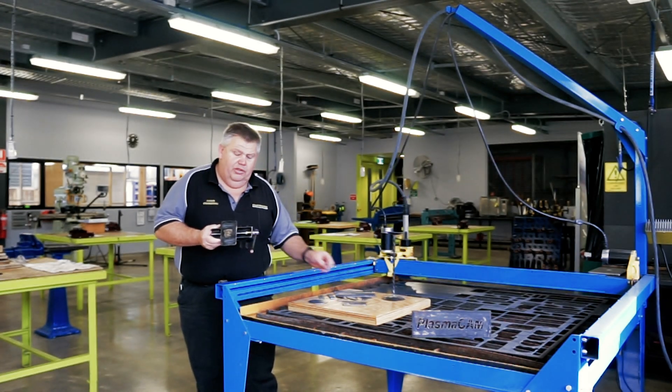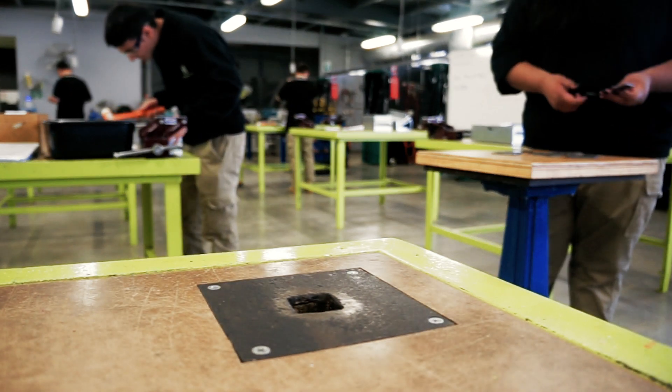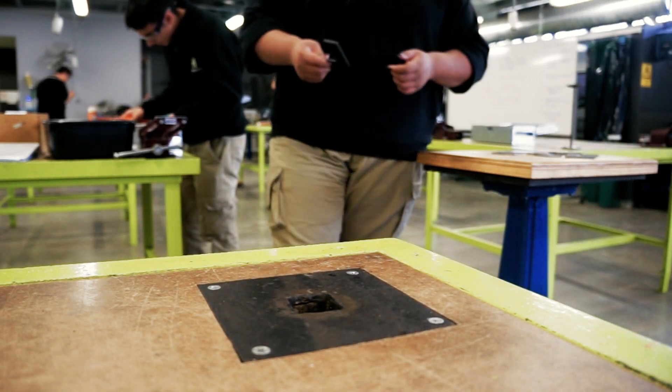And if you didn't have this equipment, the student would be cutting it out with a hacksaw and using a file — we're going back to the dark age of technology to do that.